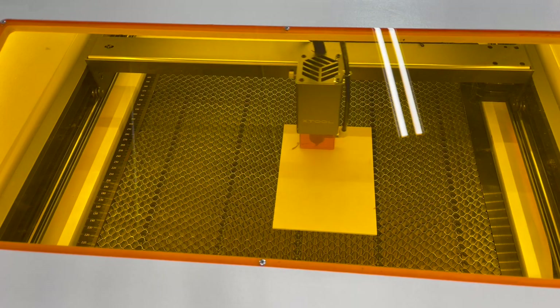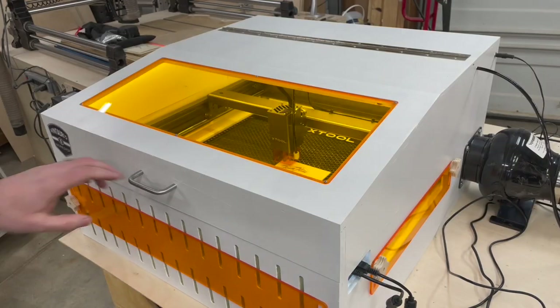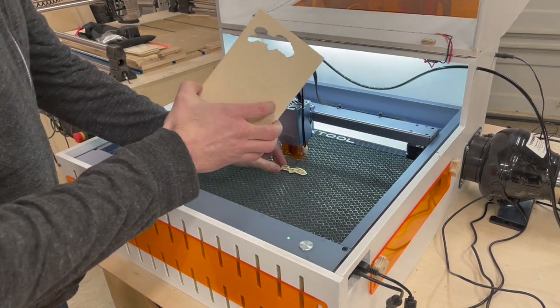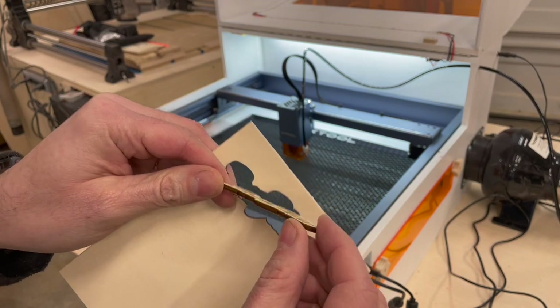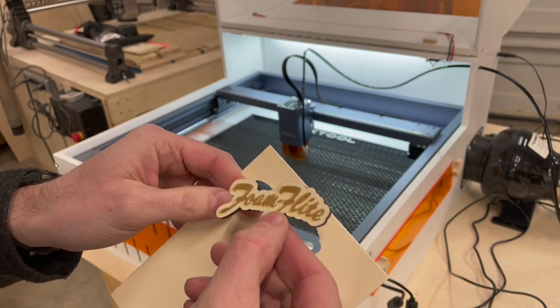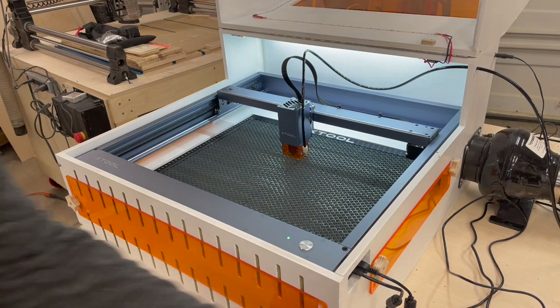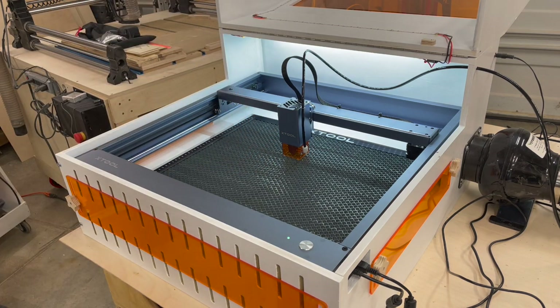We've got everything set up — we'll close the lid, material's ready, fan is turning on. Let's go ahead and hit start and watch the job go. The job has completed. Opening up and popping it out — it cut through cleanly. On the back there are no markings; on the front with the air assist there are no markings either. We have our engraving and our cut with no flashback and no burn. That's where the honeycomb bed, which allows air movement through it, really helps.